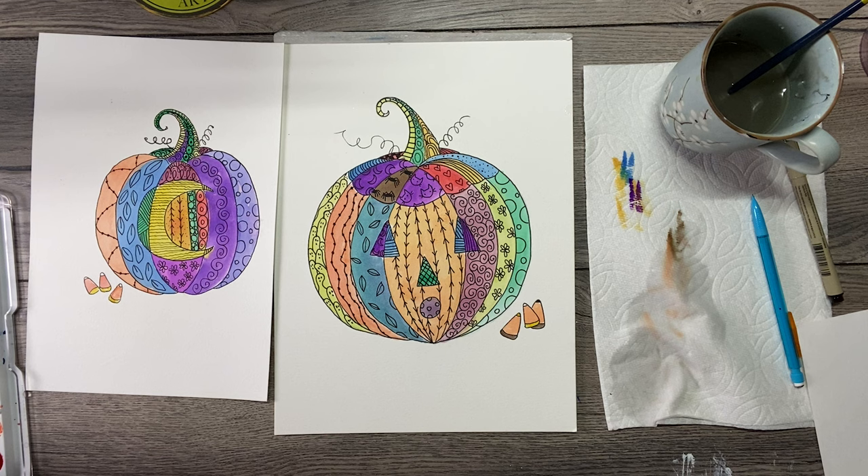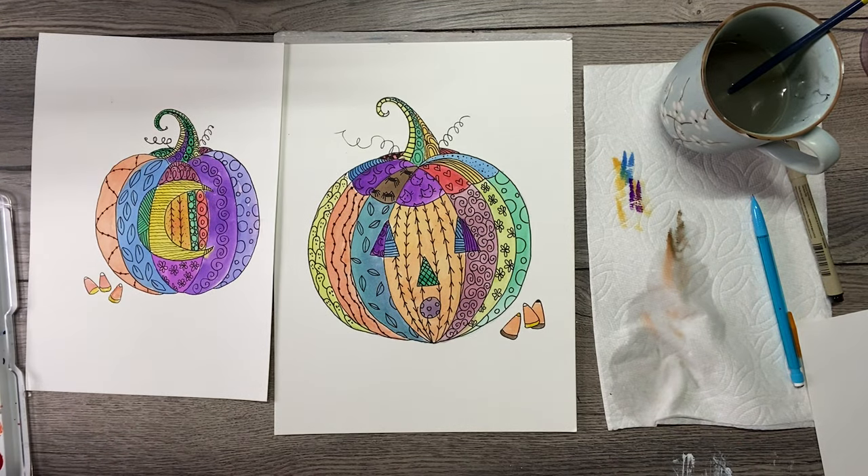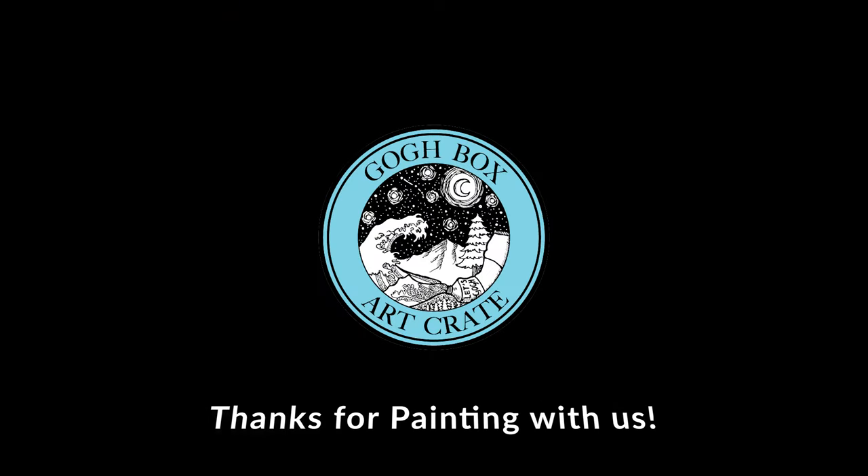After everything's dry, if there are any pencil lines still peeking out you can take care of those. But that's our cool pumpkin design — I thought that turned out really cool. I actually like it better than this one, even though I really did like this one with the moon. The face and having that top like that is really fun. So thank you guys so much for joining. I hope you'll use your other watercolor paper from your kits and make another one of these, or maybe make a cat and design it in all kinds of different things. I guess I will see you guys next time. Happy Halloween and happy holidays coming up — bye-bye!